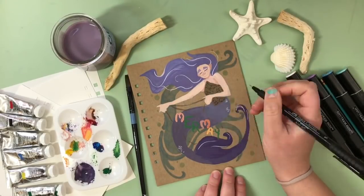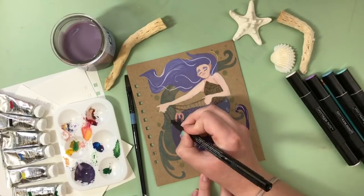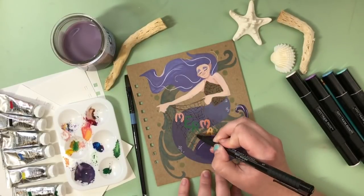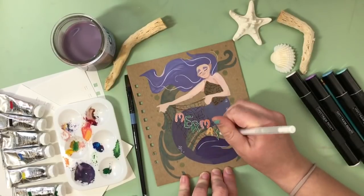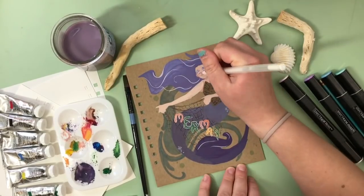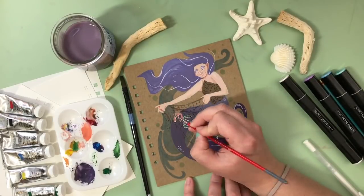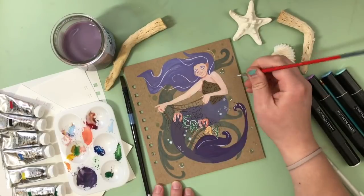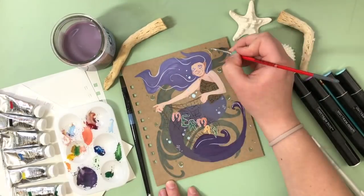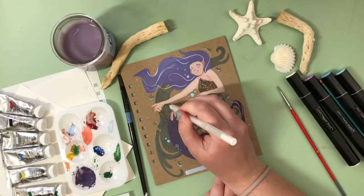Then I went in with a Faber-Castell fine liner to draw in the netting. I would normally use Micron pens on a gouache painting since they are waterproof when dry, but since this was going on top of the dry paint and I knew I wasn't going over the Faber-Castell in water, this worked just fine. I also used my Gelly Roll white gel pen to add highlights and outlines here and there. I went back with some light blue gouache to add bubbles and extra little effects.